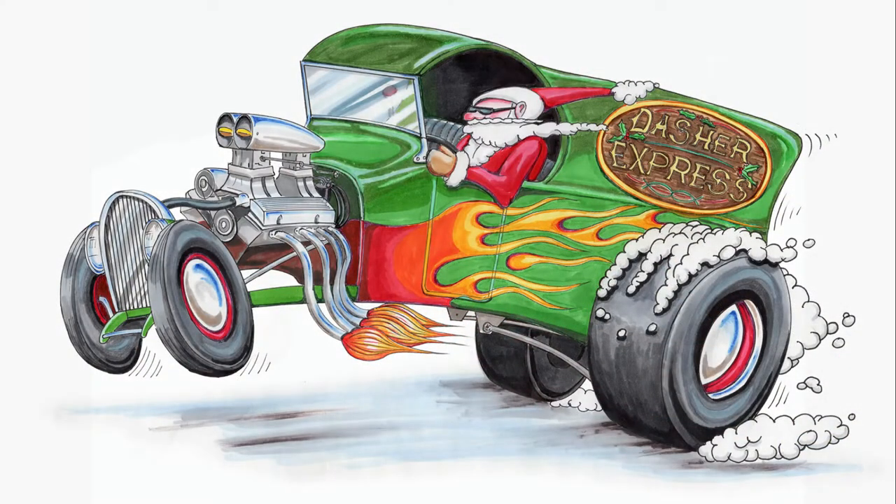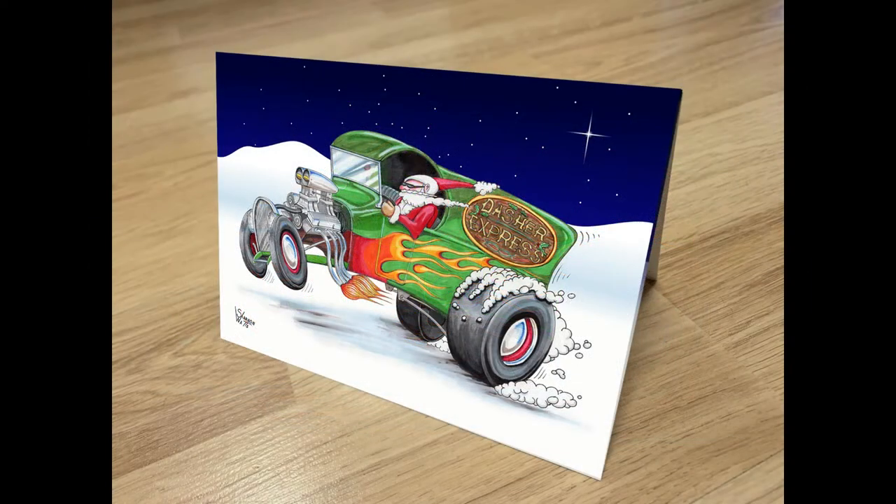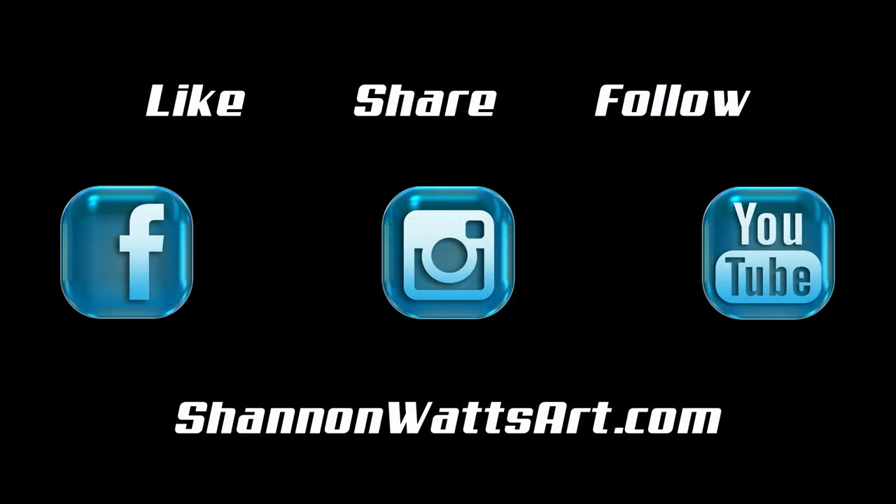So these are going to be available on the website, and I hope we have a lot of them printed up this year — we should. Here's what the finished card looks like. They're blank on the inside. We hope you enjoy this year's card. Please like, share, follow, and visit ShannonWattsArt.com to go and buy your bundle of 10 Christmas cards. Thanks for watching.